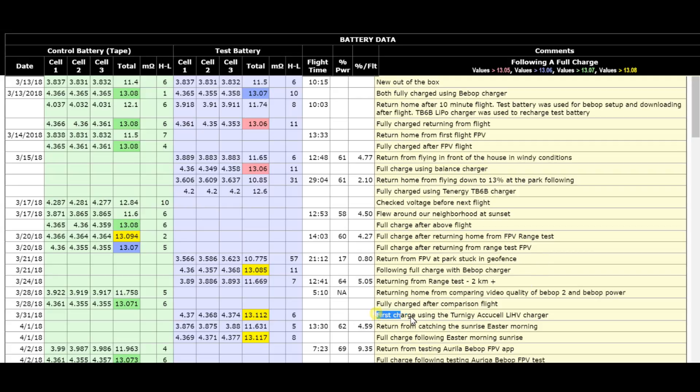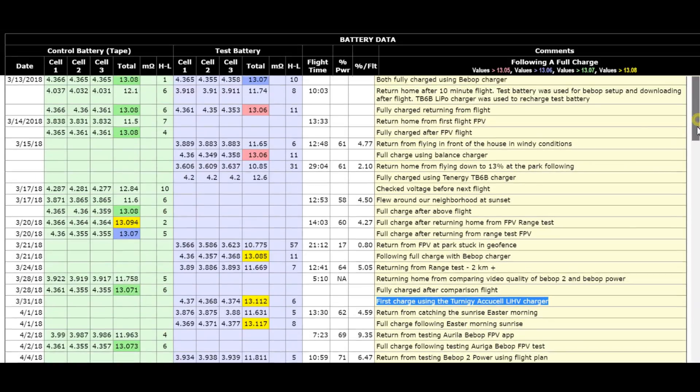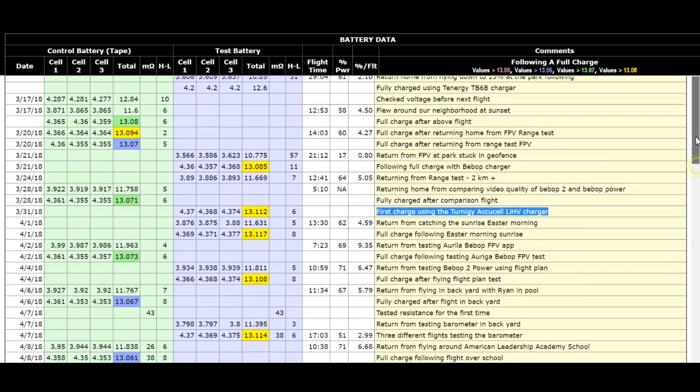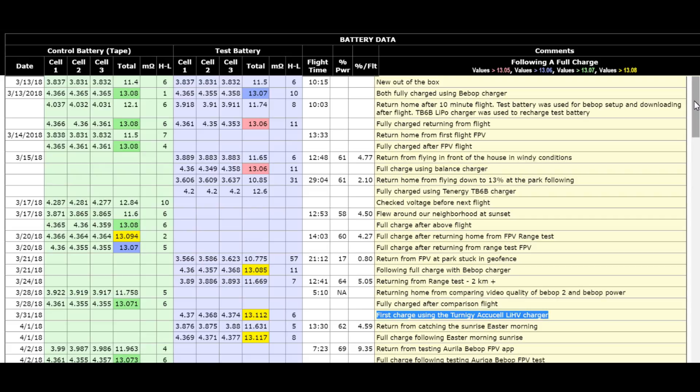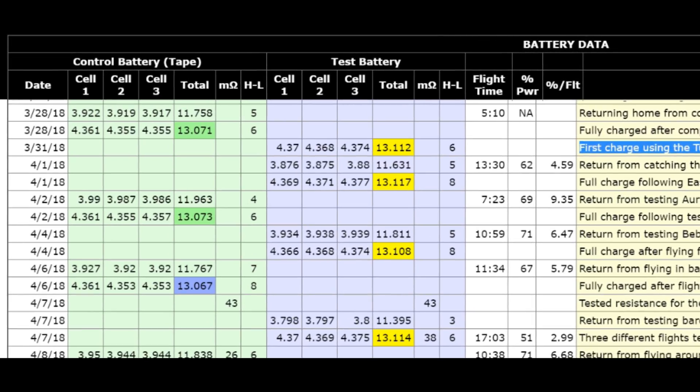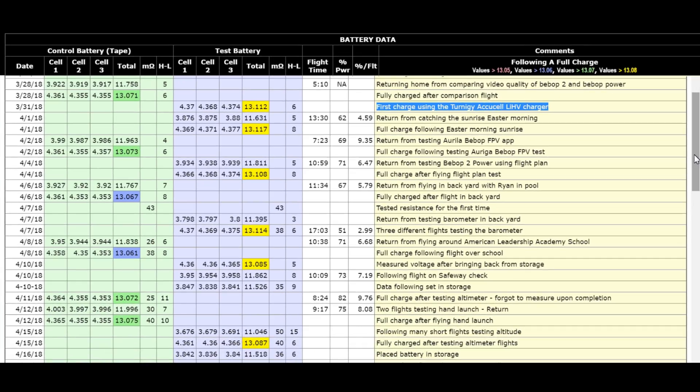As I highlight there, that's when I got my LIHV charger, so I could actually charge the battery with the proper balance charger. Everything above that — other than the new out-of-the-box charging — was more of an experiment and just playing around until I got my balance charger. So on the 31st of March 2018, I gave my Bebop 2 Power test battery its full charge.